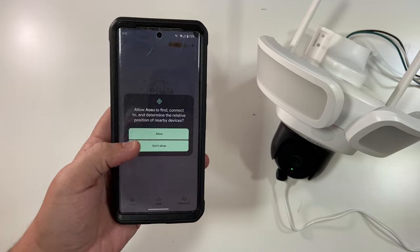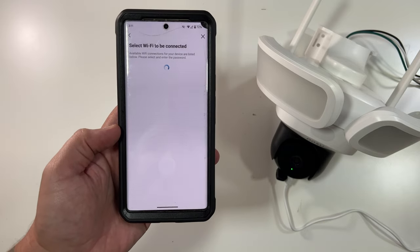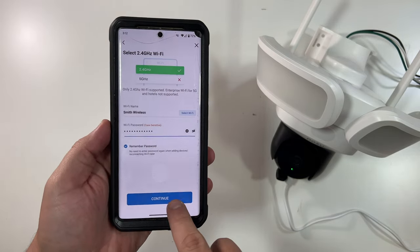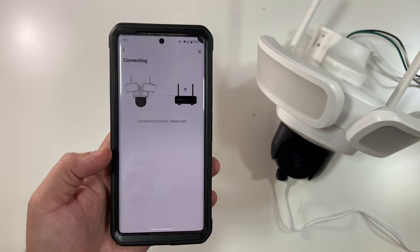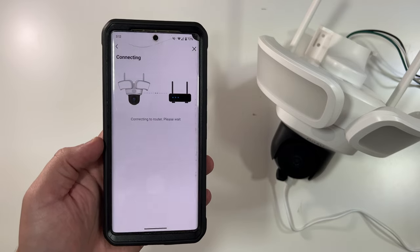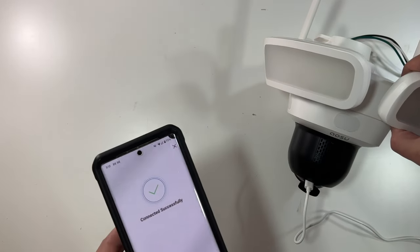I clicked Add Device and it asked for nearby Bluetooth permissions, which I allowed. It already found the Floodlight Camera automatically — I didn't have to do anything. I selected my Wi-Fi network and entered the password, then clicked Continue. The app says the camera is connecting to the Wi-Fi network. The speaker on this thing is phenomenal. And — setup successfully completed! That was quicker than I expected.